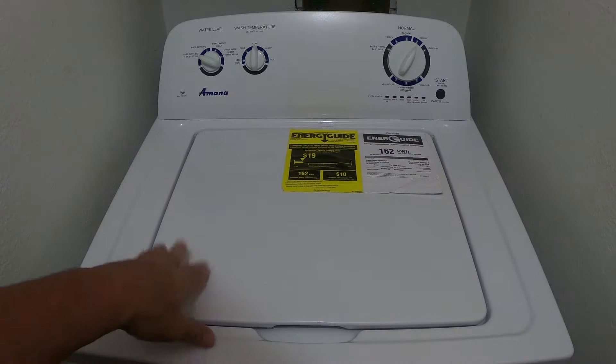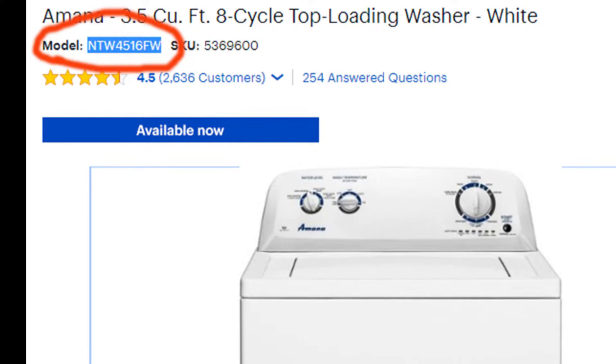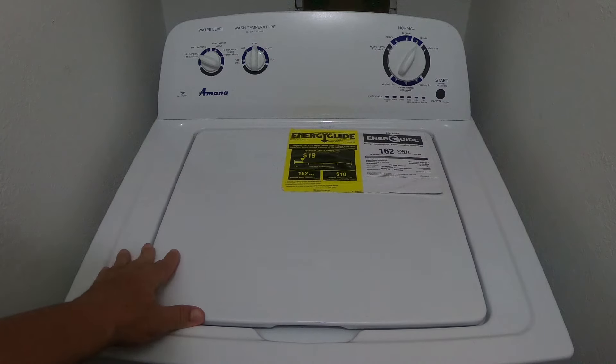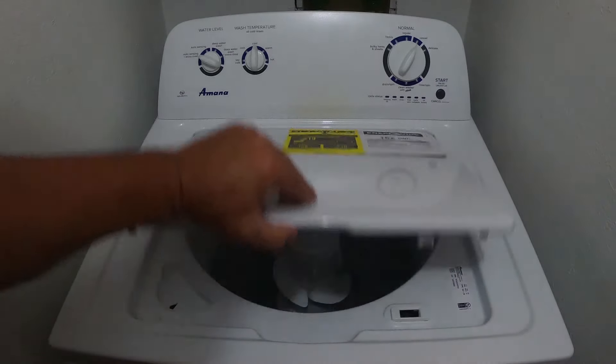Today I've got an Amana washing machine. The model number on this machine is the NTW4516FW. It's a relatively popular machine with a great price point on it. It's an agitator top-load machine and it does a good job.